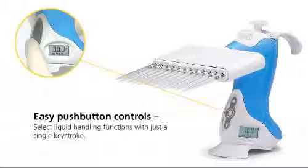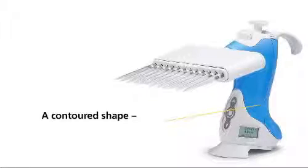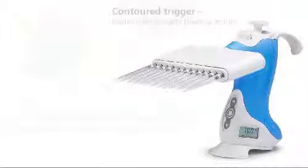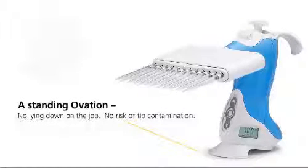And if that liquid handling function needs to be adjusted, the parameters are easily changed using the pipette's intuitive menu. Like all Ovation pipettes, the body's contoured shape fits naturally into the palm of your hand and allows pipetting to be performed with a neutral posture and minimal muscular movement. Every user gets a custom fit with Ovation's adjustable hook, which ensures maximum comfort without contact pressure — a tight hand grip is never needed. The Ovation pipettes stand securely on the counter, so they're easy to pick up, and you can even put them down in the middle of a procedure without the risk of tip contamination.